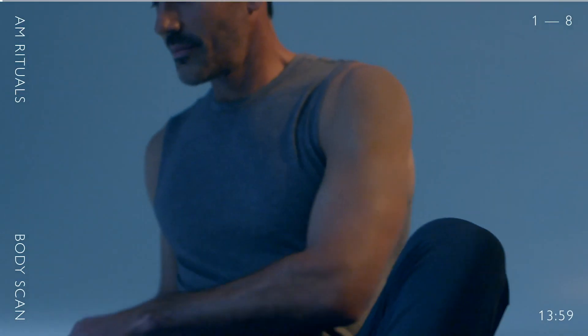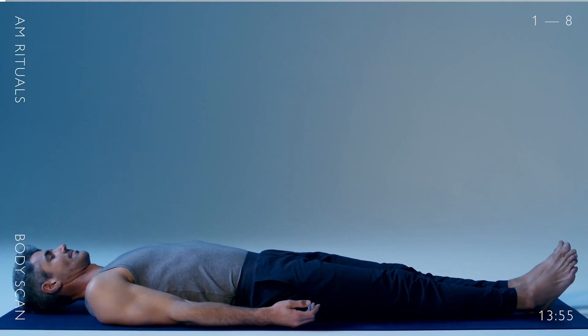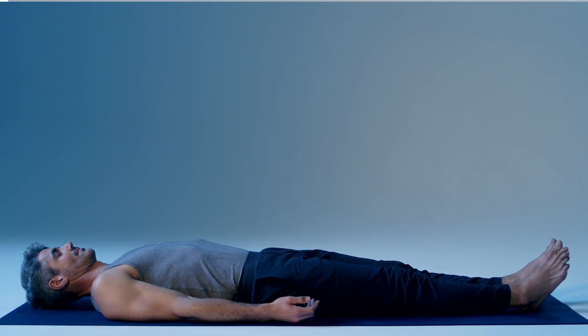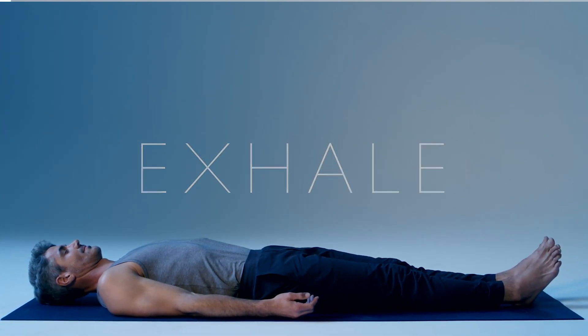Lie down in a comfortable position. Close your eyes. Inhale deeply. Exhale fully. Continue slow deep breathing as you start to visualize a warm light radiating over your head that gently drips down your entire body.